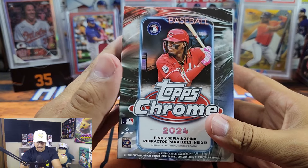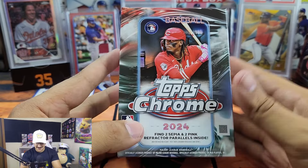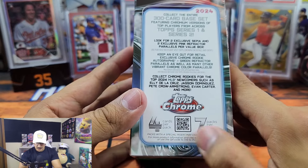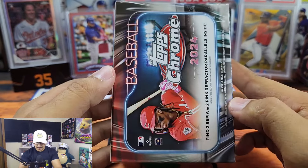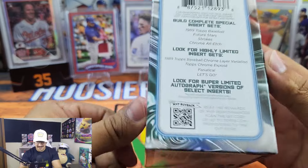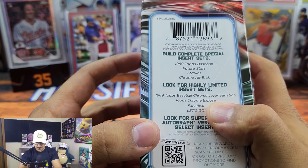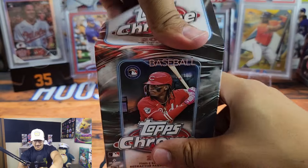Getting into 2024 Topps Chrome Baseball — I never thought in a million years of collecting that a blaster box would be 40 dollars plus. These were $45 at my local card store. We have four cards per pack, seven packs per box, so 28 total cards. Find two sepia and two pink refractor parallels inside, and look for highly limited insert sets such as Topps Chrome Expose, Fanatical, and Let's Go.